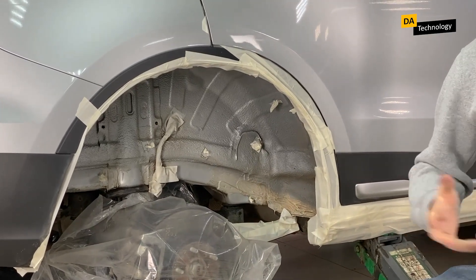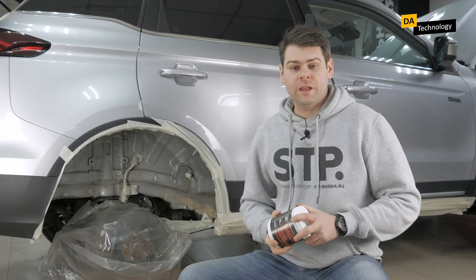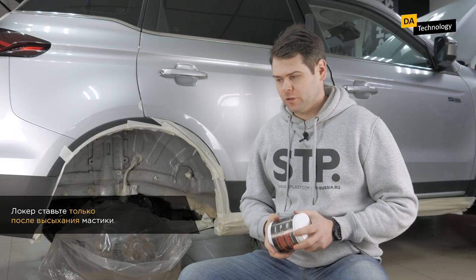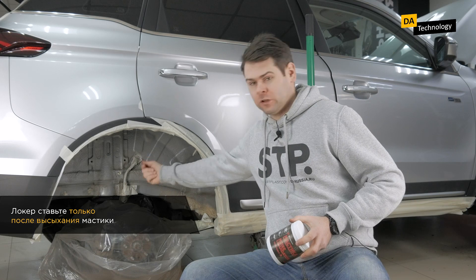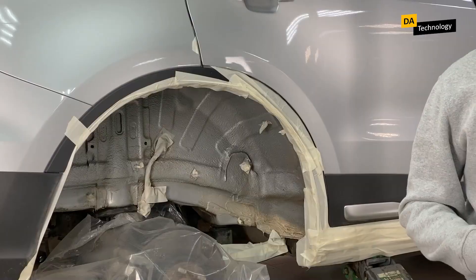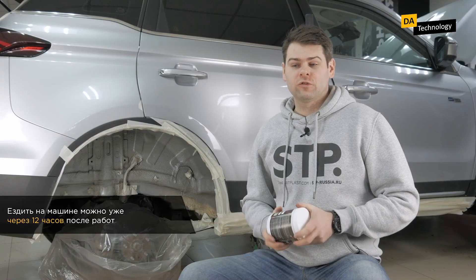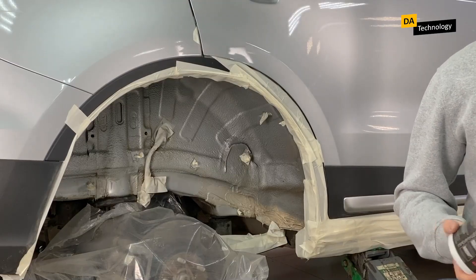To speed up the drying process, we use a heat gun — we will show you how this is done. After drying, you can install a mudguard, as the mastic will no longer stick to anything. This is important because if a mudguard is immediately installed, it may come off along with the studs, or the studs may glue to the mudguard. Therefore, it is important to let the mastic dry. We install the mudguard, and after 12 hours you can already use the car — you can drive through puddles and anywhere, everything will be fine.